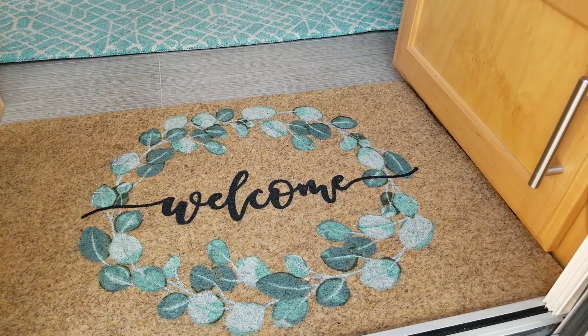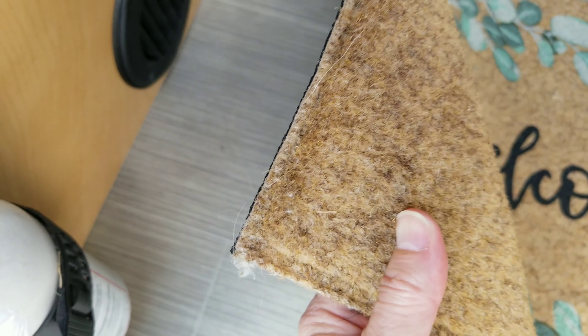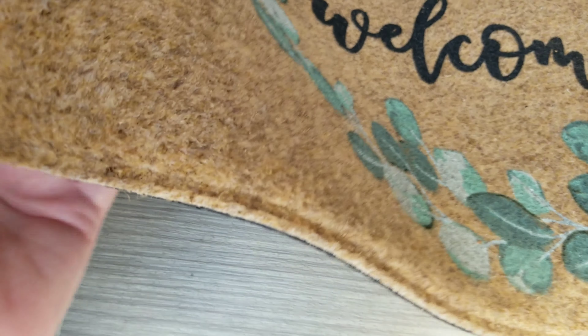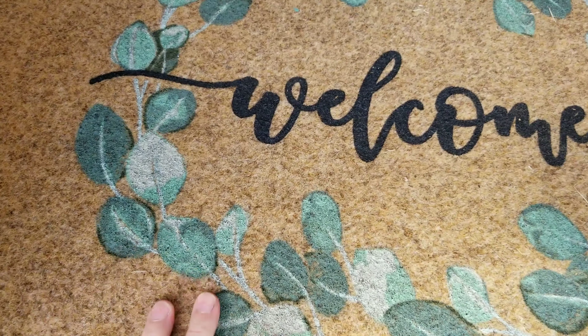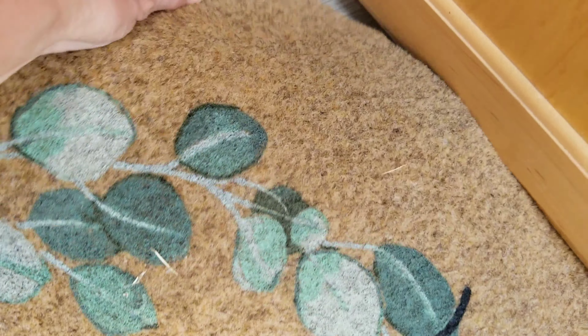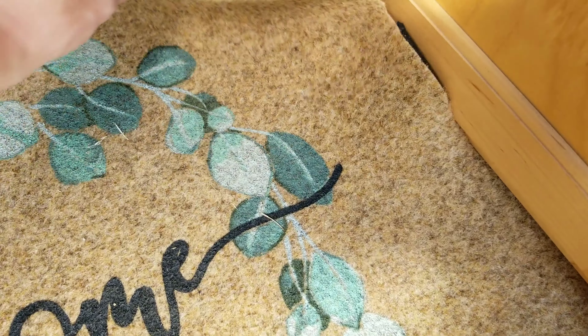I normally don't keep a rug right here to wipe our feet, but I found this one at Tractor Supply Company and it will hopefully keep us from tracking in dirt on our other rugs that I love so much, because they're starting to look pretty dingy. The only thing is I had to cut this side to make it fit.